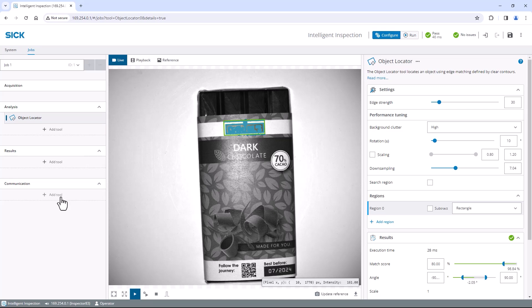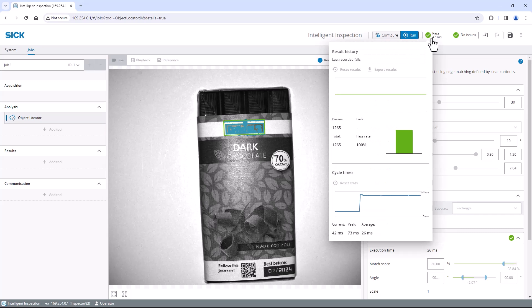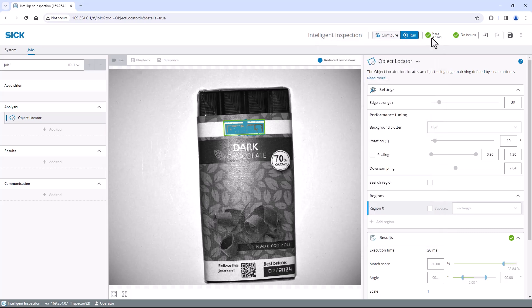Now select the communication tool that matches your production interface. For example, you can use the digital output to activate a switching output in case all inspections are passed. In run mode we can now check our results and see the passes and fails via the result history. The result is great. Now I click on save permanent in the top right corner to save my configuration so the device automatically starts working after boot up.